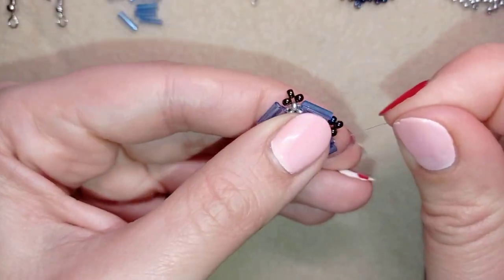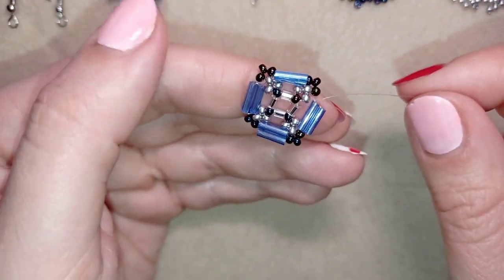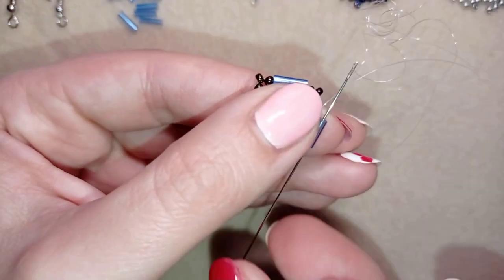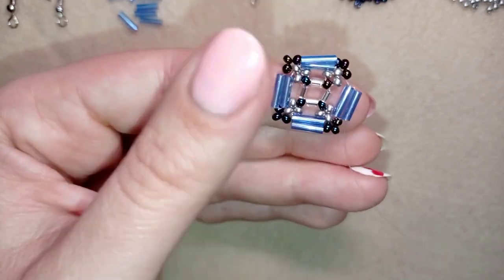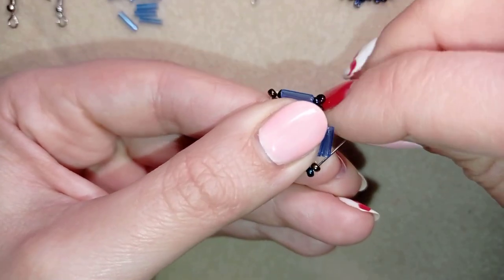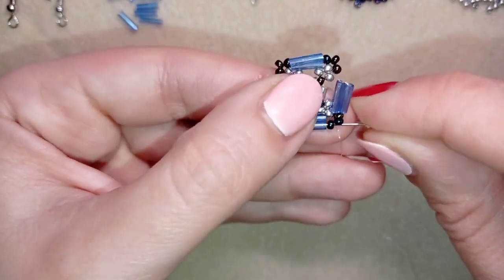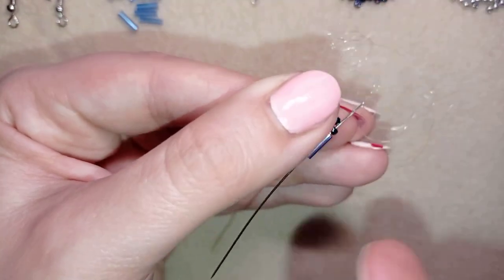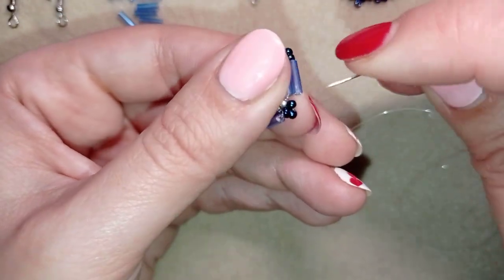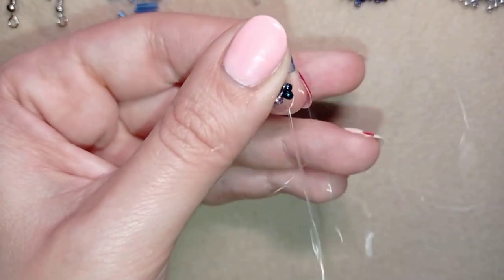I've finished this row and now I do an additional step to make my work stay in a better shape and not move around. I exit out of this bugle, go back through the neighbor bugle, and go through these three seed beads here — through all three of them — then through the following bugle. This connects the three beads I added at the edge with the outside bugle and makes a better shape.